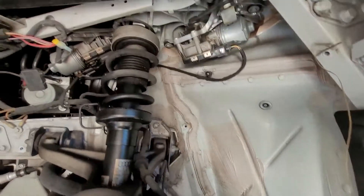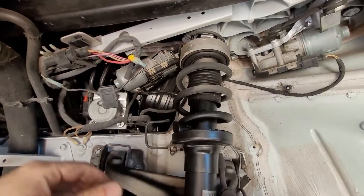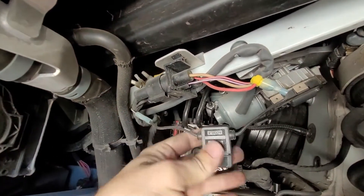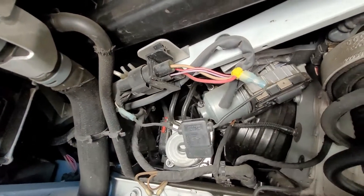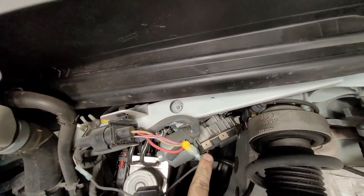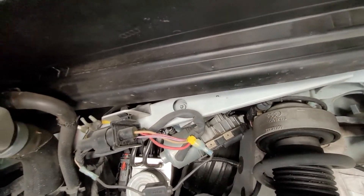We now have a real good look in here at the shock. I don't know what the heck this is — this is definitely not coming from the factory. I have to do some research on what that would be and rewire that janky-looking wiring job done up here.